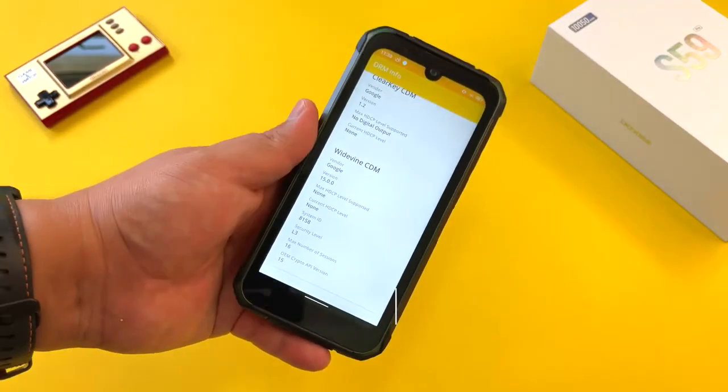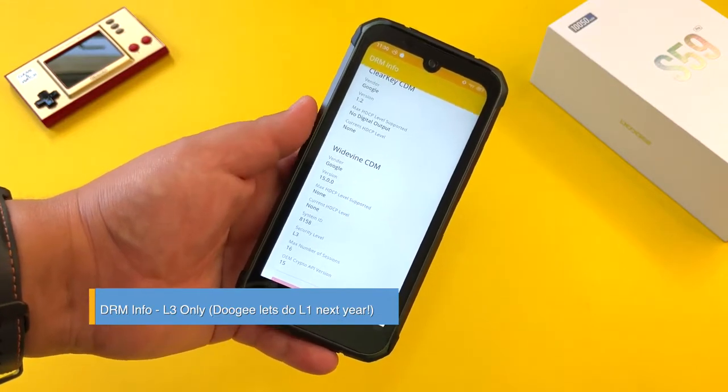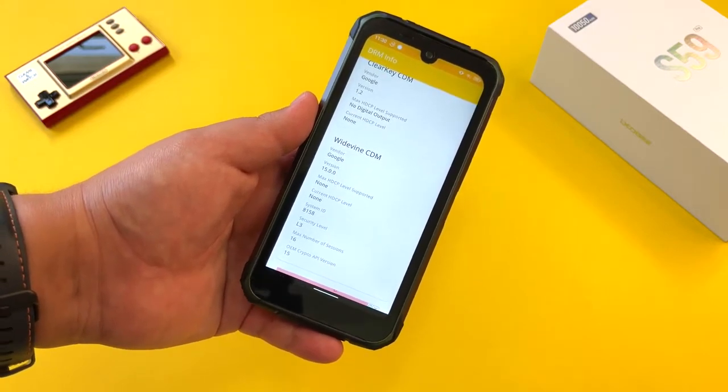Of course, what do you expect — it's L3 only on this S59 Pro. No HD Netflix support, and I would love to see Doogee try to get L1 security level on at least one of their phones. Doogee, let's do it.